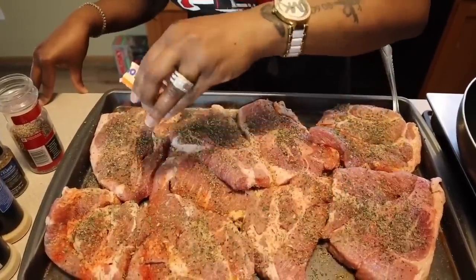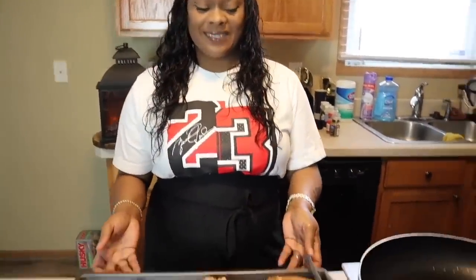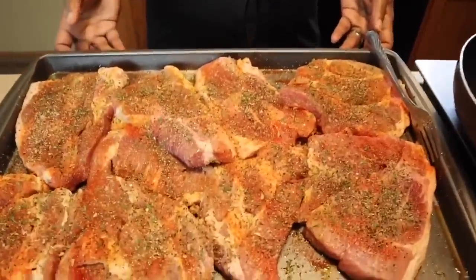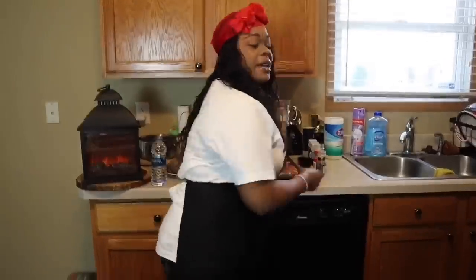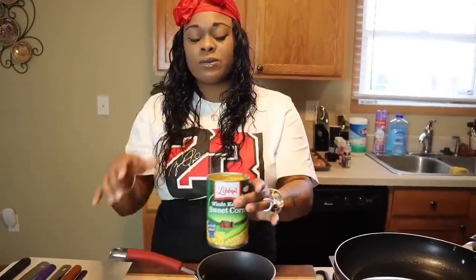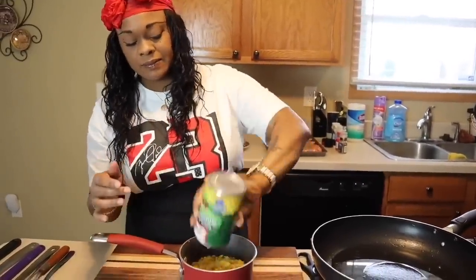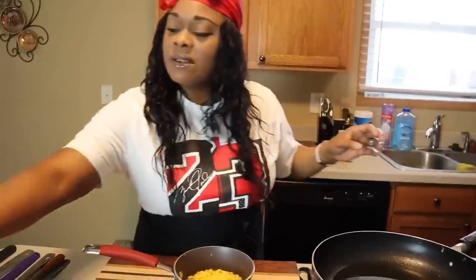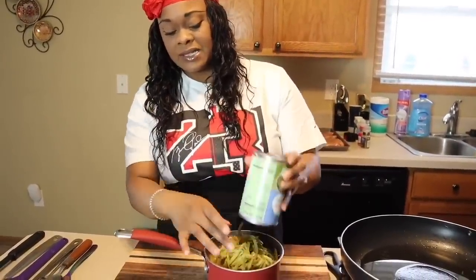Take a look at these amazing pork steaks — nice and seasoned. This is how well seasoned all of your meats should look. Now let's get started on our side dish. We have a pan here with whole kernel sweet corn with the liquid — put that in your pan. We also have string beans with the liquid — get that in your pan as well.